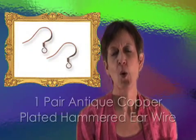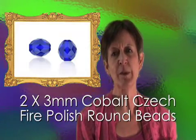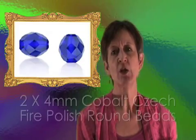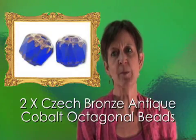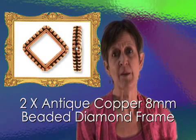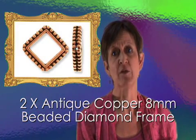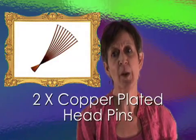I used the following components when I made these earrings: a pair of copper ear wires; two pieces of 3mm Czech fire polished in cobalt; two pieces of 4mm Czech fire polished in cobalt; two pieces of Czech bronze antique octagonal beads in cobalt; two pieces of antique copper 5mm coil beads; two pieces of antique copper 8mm beaded diamond frames; two copper plated eye pins and two copper plated head pins.